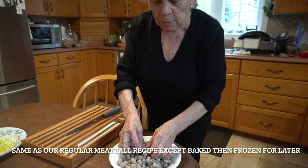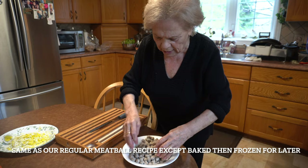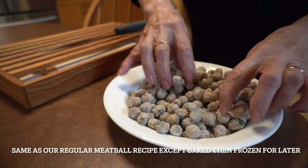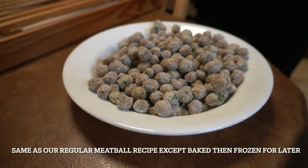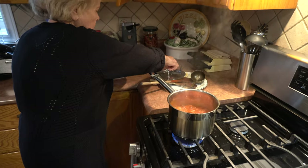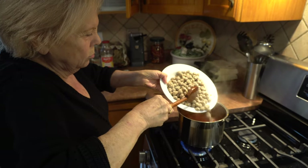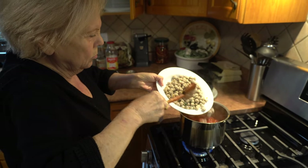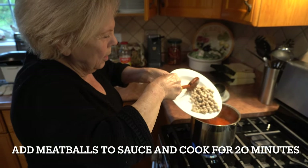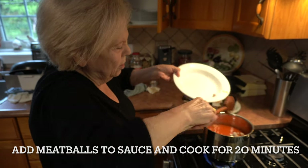Nono, what do you got here? I got baby meatballs. I fry them and then I'm going to put them in the sauce now. And you pre-made these already and froze them? Yeah, I made them already. You're adding them to the sauce? Yeah. And now they're going to cook for about 20 minutes or so.